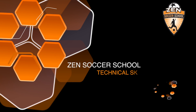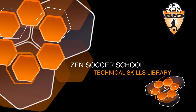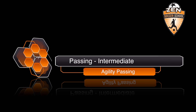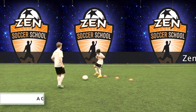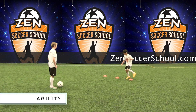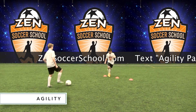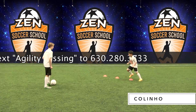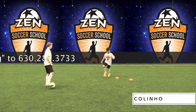Welcome to One Minute Magic, your online library of technical soccer skills hosted by Zen Soccer School. This activity is agility passing for the intermediate player, designed to improve agility and quickness in addition to crisp passing. Demonstrating this technique is Zen student Collino.